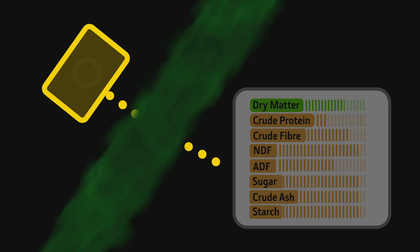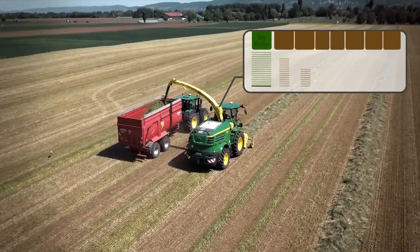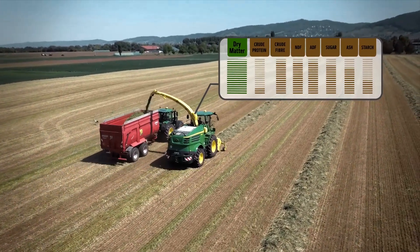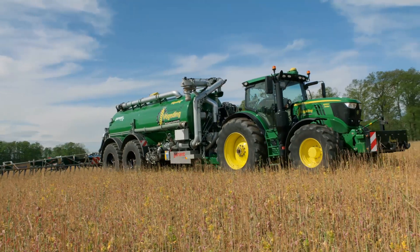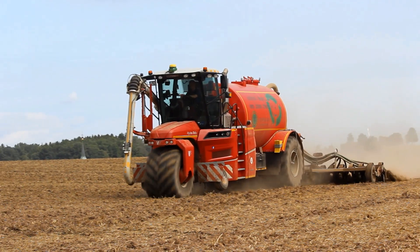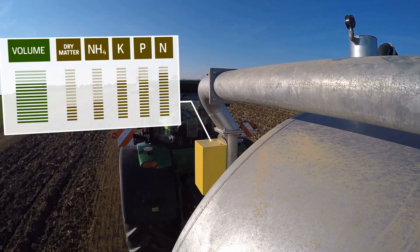Turn your slurry tanker into a fertilizer applicator. Using Near Infrared Technology, the well-known Harvest Lab sensor measures crop constituents on the go on your forage harvester. On top of that, you can now fit the sensor to your slurry tanker to measure nutrient levels in the manure with the same precision. One solution for all seasons.